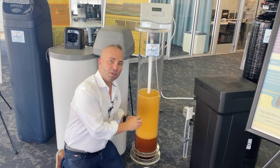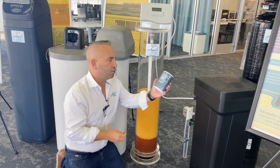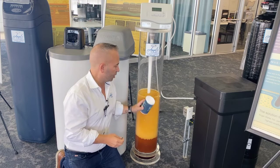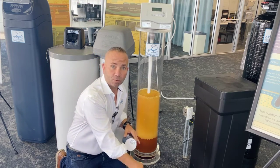Now, every third or fourth night — depending on the system, if you have a more automated system it's less often — the unit uses salt that comes out of the salt tank, and it uses that salt to actually clean the filter material. And where does it put the rock? It rinses it down the drain.